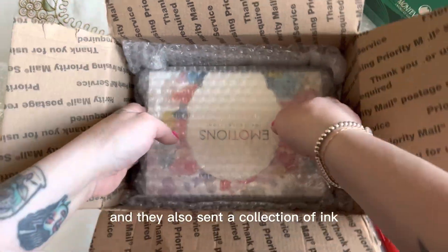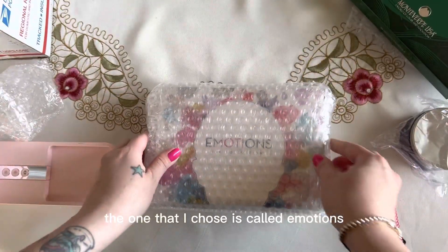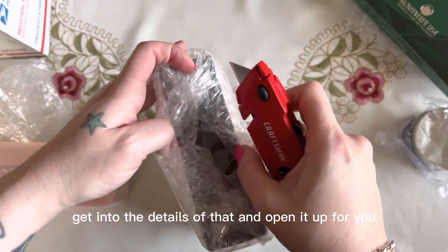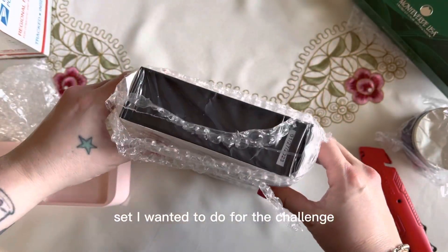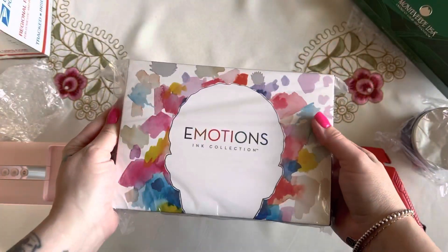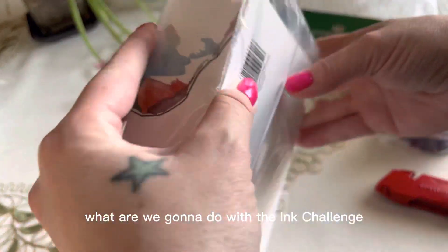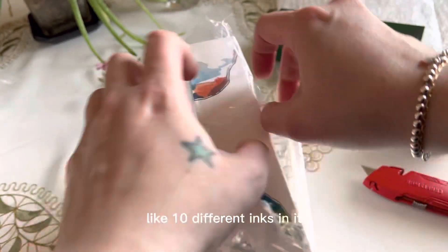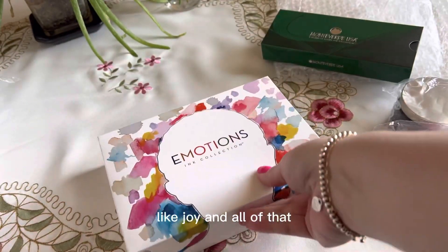They sent a pen, and they also sent a collection of ink. The one that I chose is called Emotions, and I'm going to get into the details of that and open it up for you. The reason why I chose Emotions is because emotions are very important to understand — your own emotions and how you see them. This set has ten different inks in it, with different emotions like joy and all of that.